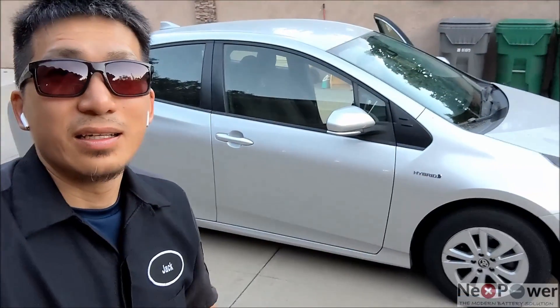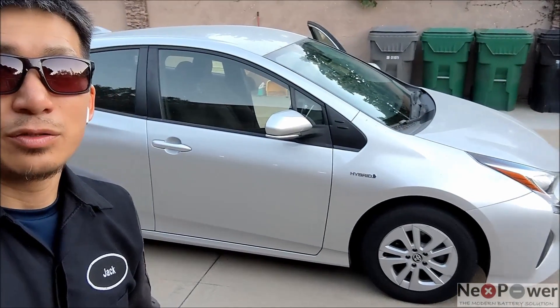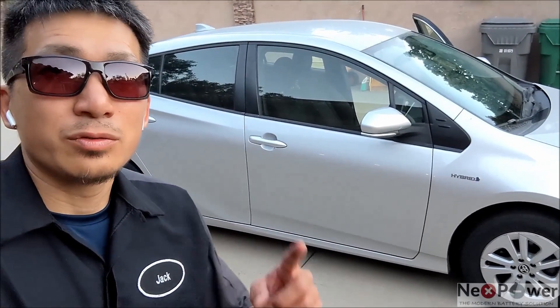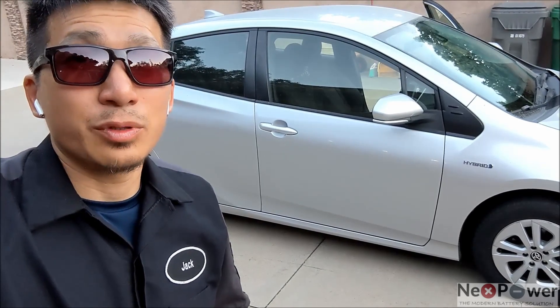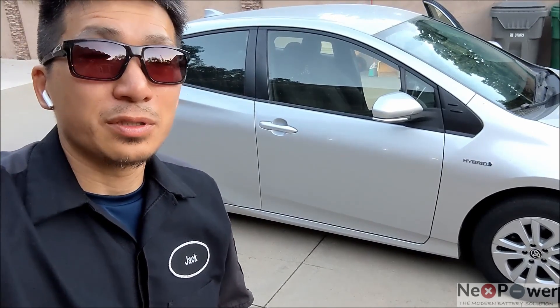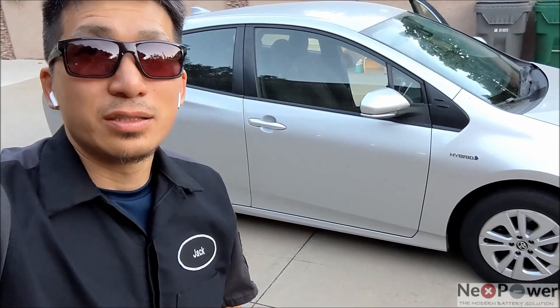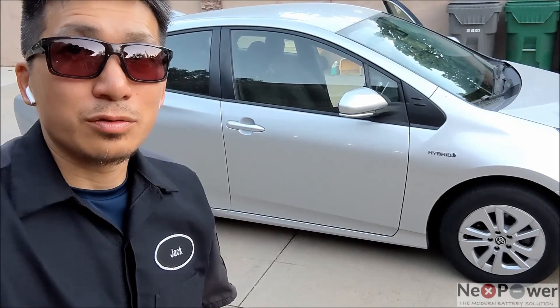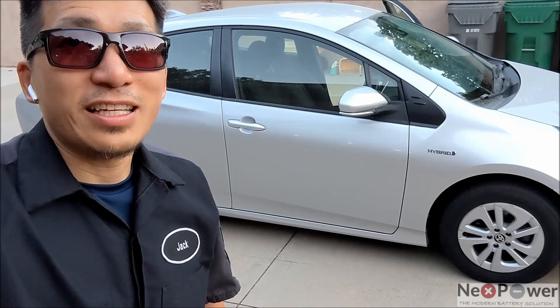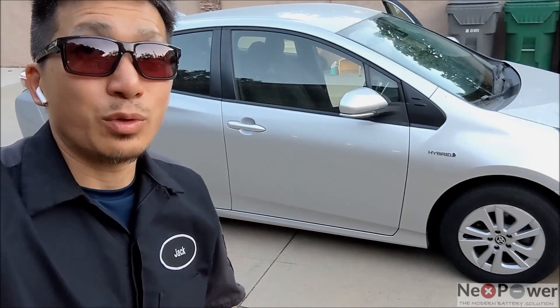This is it everyone — from nickel metal hydride battery to lithium battery. I'm going to run some tests to compare the performance difference, MPG, and of course the EV range as well. So stay tuned, please subscribe, and make sure to check out our website ProjectLitheon.com. See you on the next one.